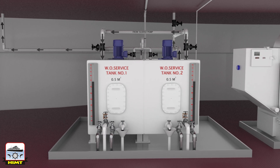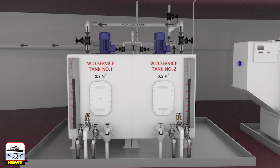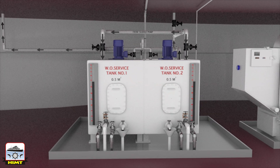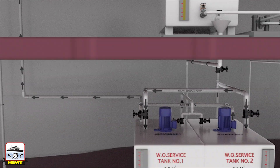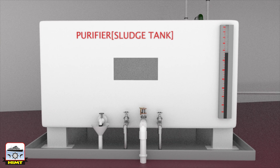Waste oil tanks are fitted with level gauge glasses which indicate the level of waste oil inside the tank. On top of the tank we can see the filling lines, return lines and vent lines. Next we have the incinerator diesel oil service tank for the pilot burner and the secondary burner. We also have the purifier sludge tank — a tank where sludge and water from the purifiers are collected during the desludging period, after which it can be drained into the waste oil tank or directly transferred to the waste oil service tank using the sludge pump.